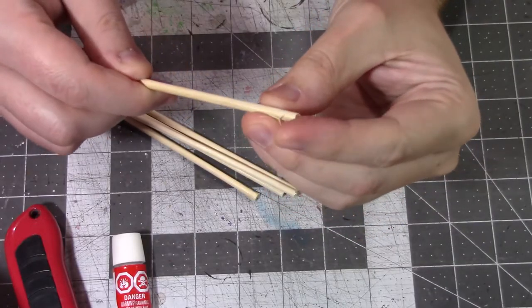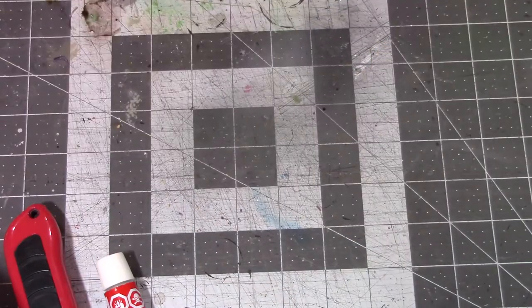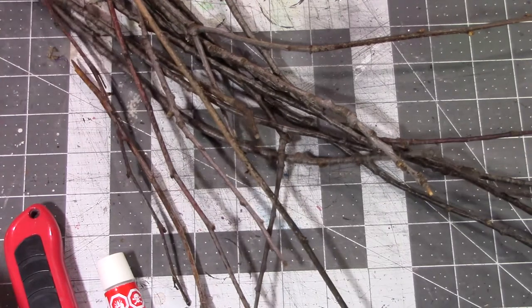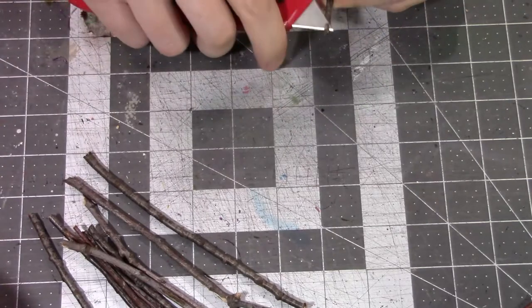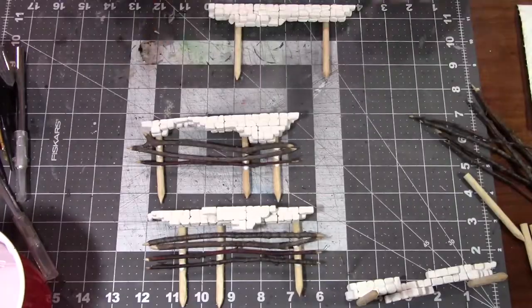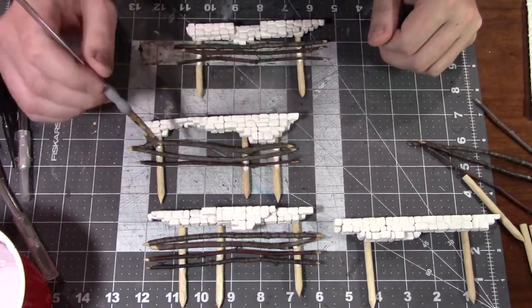I started by taking some bamboo skewers and shaving them down, but they kind of frayed and I didn't think they were going to hold up or look very good, so I bailed on that idea — I'd advise against the bamboo skewers. I ended up going out to my backyard and picking up some twigs that were kind of the right diameter. I liked that because I didn't have to work at making them look irregular like those dowel rods — they were just already good. I just had to find some straight-ish pieces, break them off at about six inches, and whittle down the ends to make it look like somebody had hewn them.